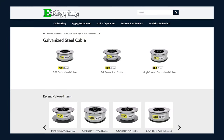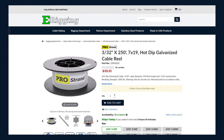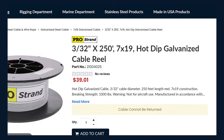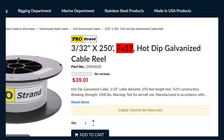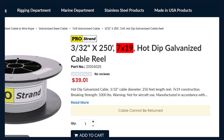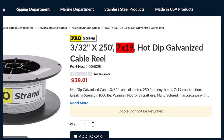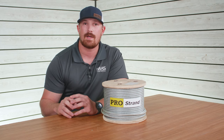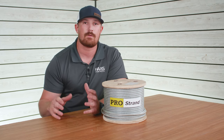If you're on our website looking at the different types of cable and you're paying attention to the cable name, you're going to see something that looks like a math equation — in this case it's 7 by 19. This denotes the cable construction, what physical properties it has, and what it's going to be best used for. We're going to break down each of these strand configurations and talk about how they differ from one another.